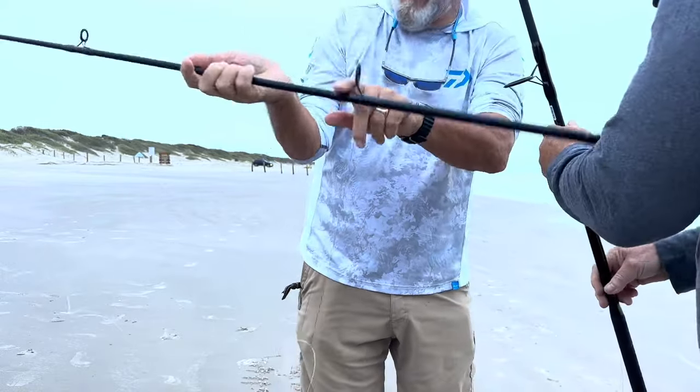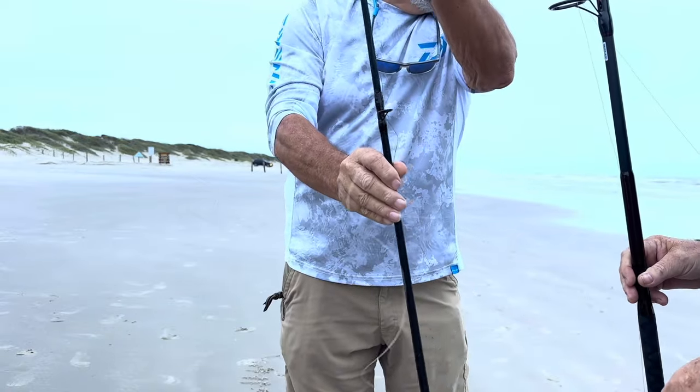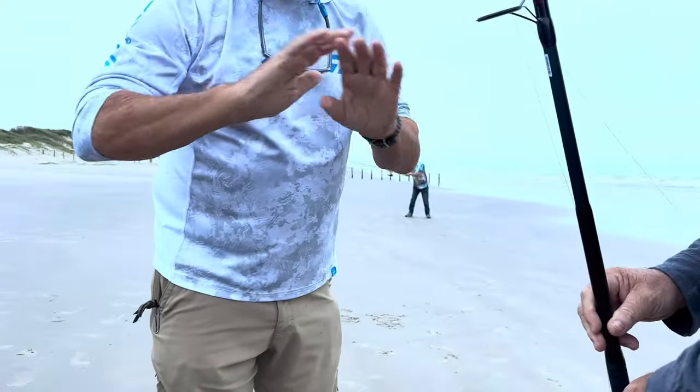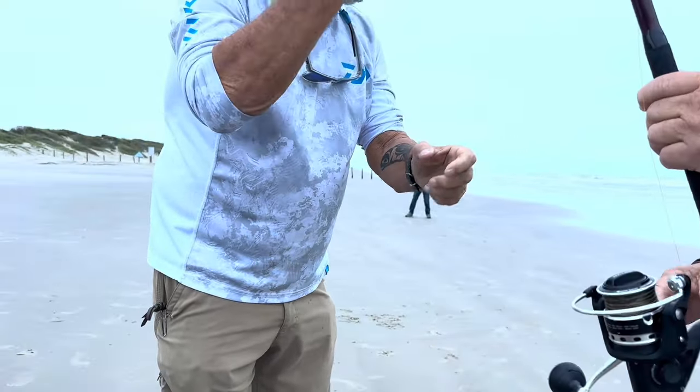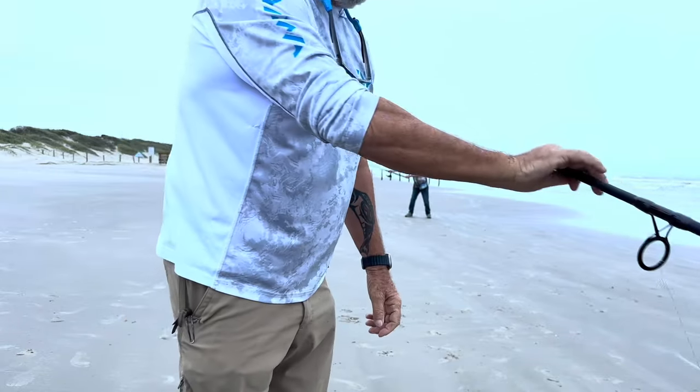You've got a wind knot grabbed right here — it pulled the tip off during the cast. It looks like it's bent forward a little bit. But it has nothing to do with forcing it down. Do not force your tip down, otherwise you'll get it stuck and it won't be able to come apart.